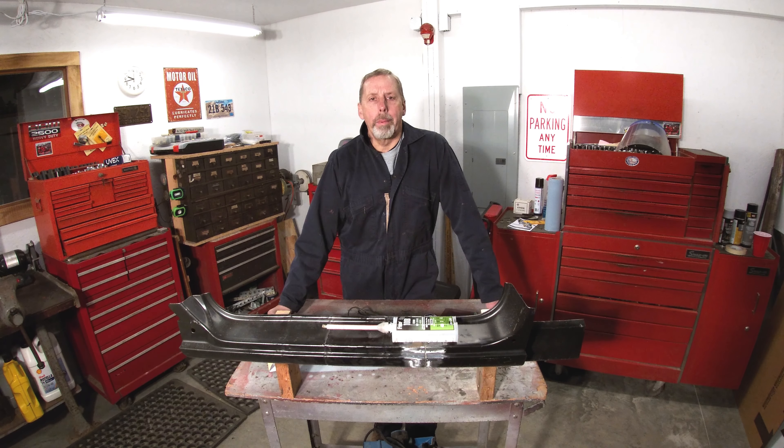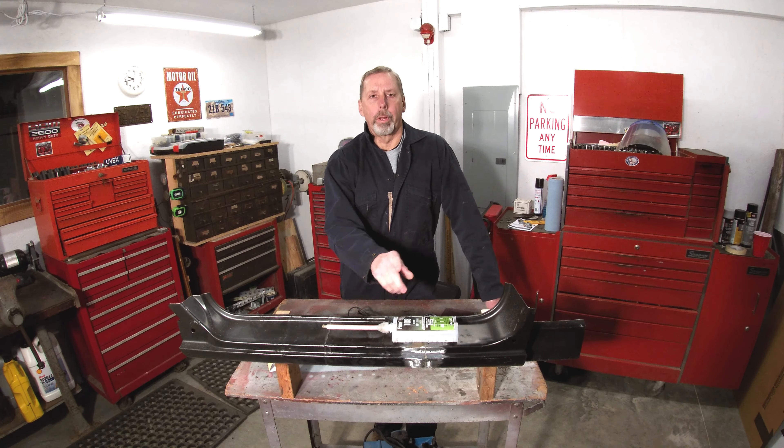Welcome back everyone. In this video I'm going to show you a couple options for filling the holes from the screws in this rocker panel that I glued up. The main thing you have to look at — you want something that's corrosion resistant or waterproof. So I'm going to show you two different ways that I do it.